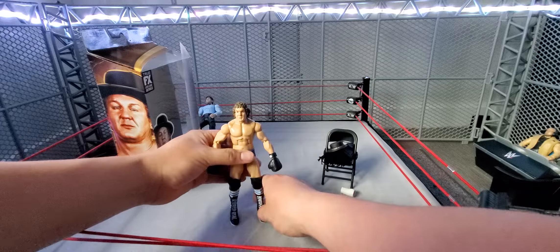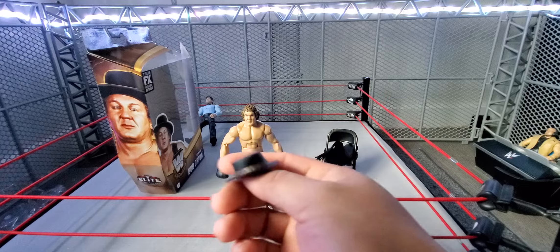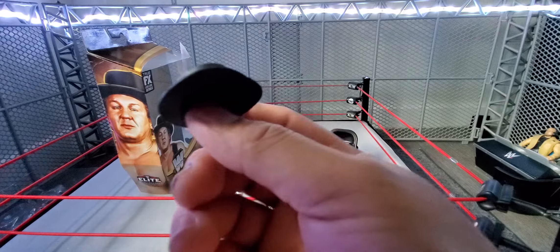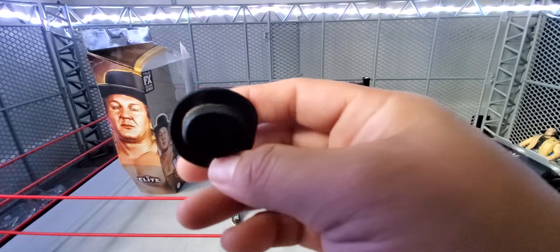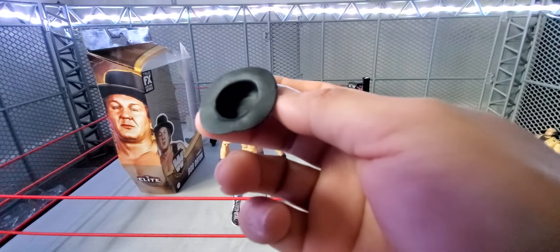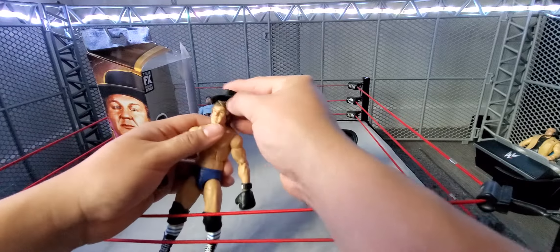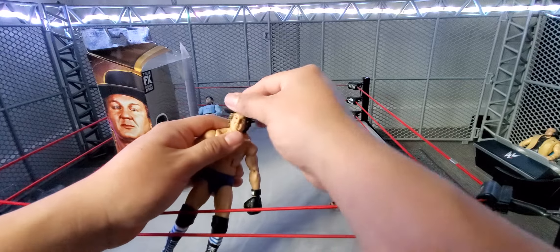It's just weird, he doesn't stand up good. But anyways, let's get into the accessories here. The hat looks pretty cool, honestly. He has green detailing on the inside of the hat. The top is very detailed as well. Let's see if it would go on him because of his hair. Actually, yeah, it fits on pretty good.